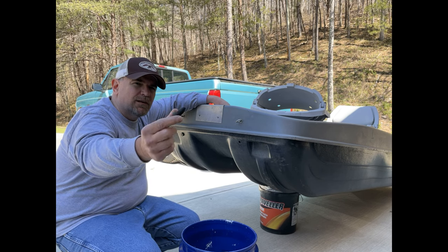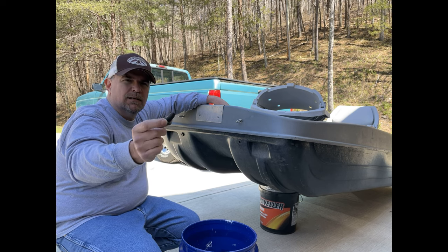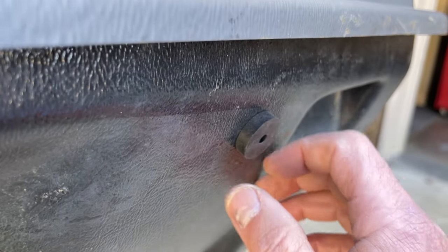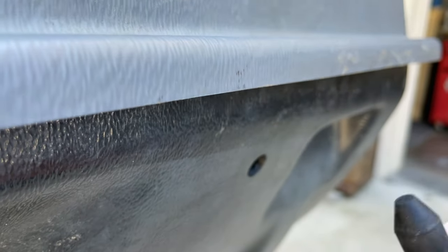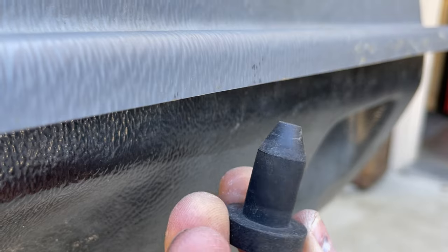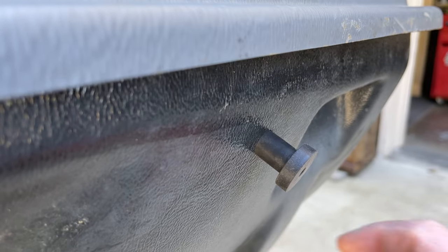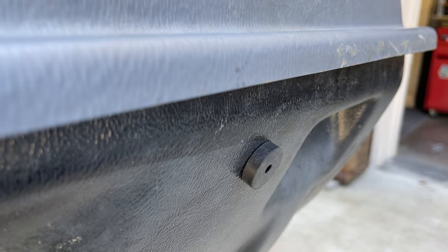These are half-inch kayak plugs that go on kayaks. Kayaks take on water, and these are usually on the top of them — you can take them off, turn over, and drain the water out of your kayak. You just grab it, pull it out — that's what it is. They're called kayak plugs, half inch. You just push it in there, and that's it.